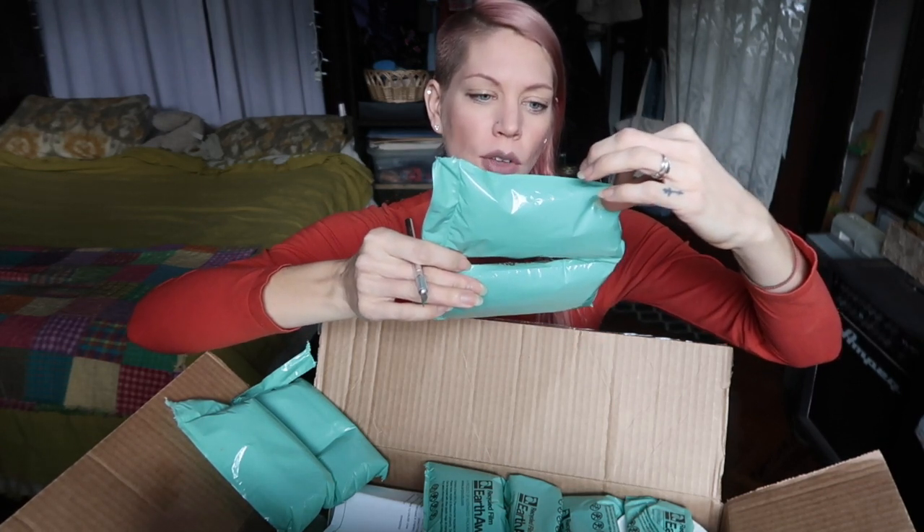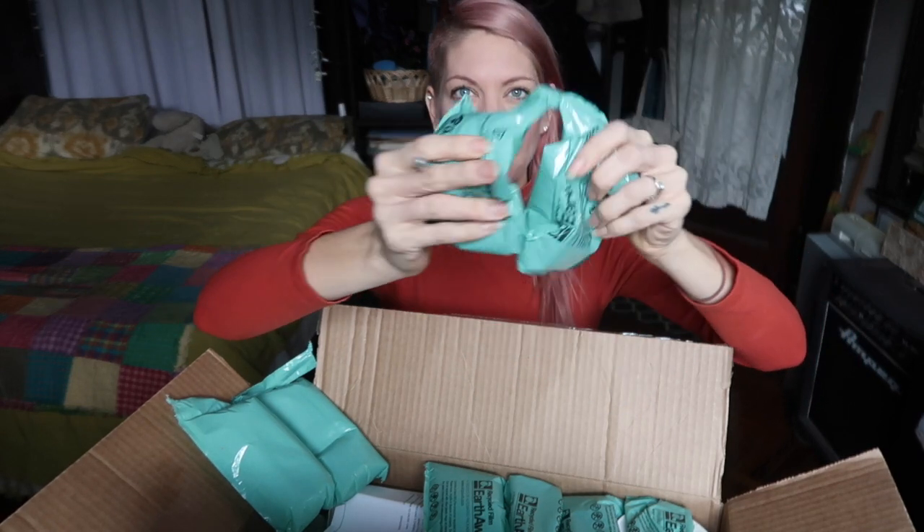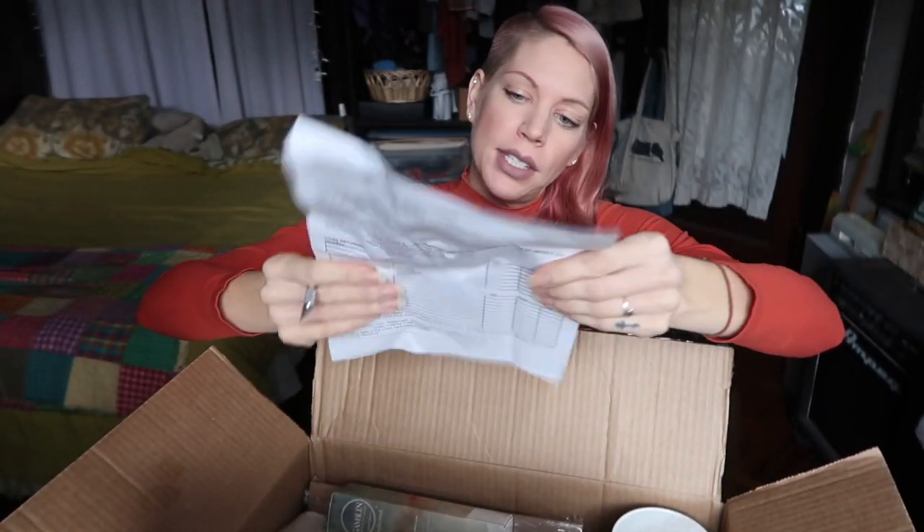I love Dick Blick because they take really good care when they ship your art supplies. They use these recycled film EarthAware air pouches — this is better than Styrofoam peanuts. You can take the air out of these and recycle them with other plastic bags, which is great.